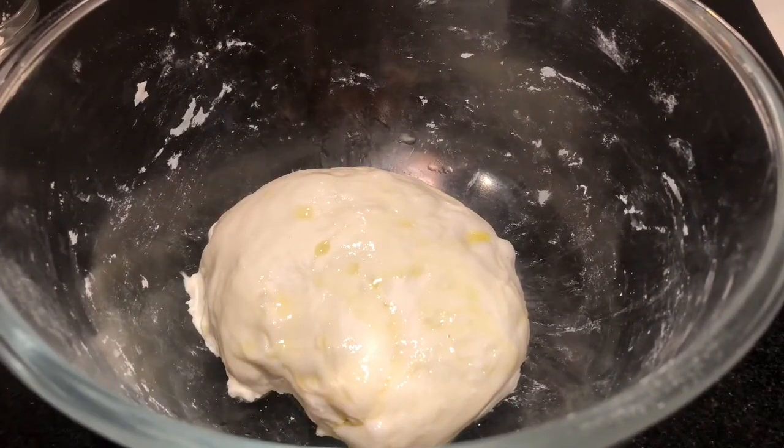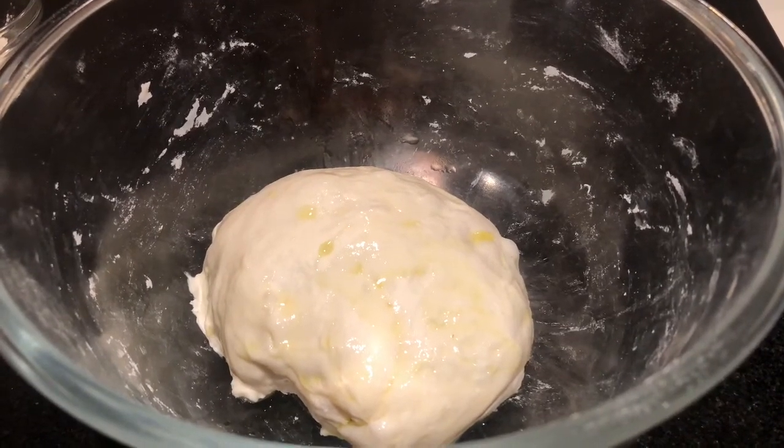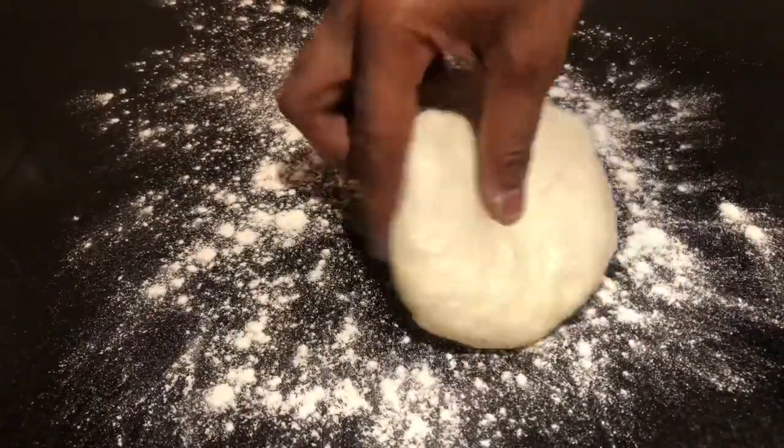Cover the dough and keep it aside for at least one hour. After about one hour, I will show you how to make a perfect pizza base. Now sprinkle some plain flour on top of the table, then spread the pizza base.